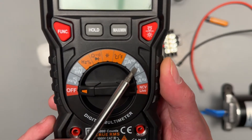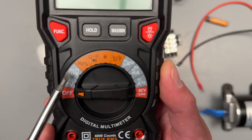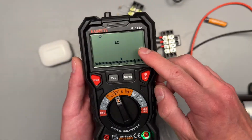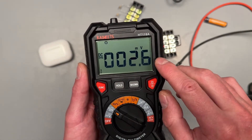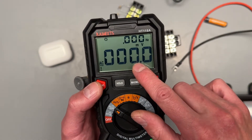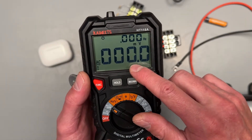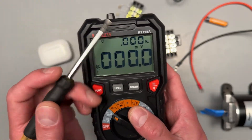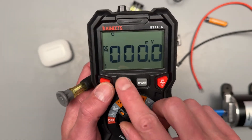Something they have labeled all over this meter that they seem very excited about is their hertz display on basically every setting they can get it on. This seems to be common with this company — they've worked out a dual display setup where you can have hertz and your measurement at the same time. That's an interesting feature I've seen on some of their other stuff. It can take some getting used to, but Hz is just hertz, or think about frequency.